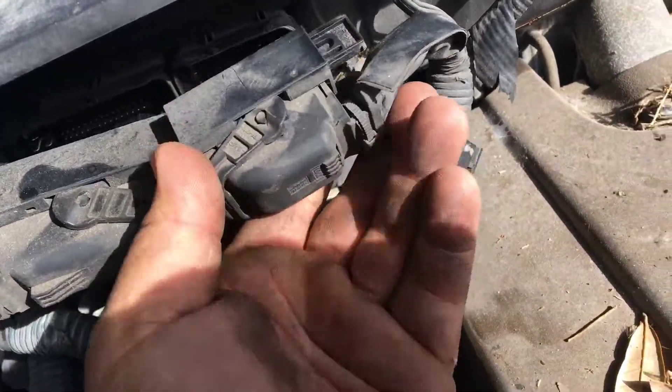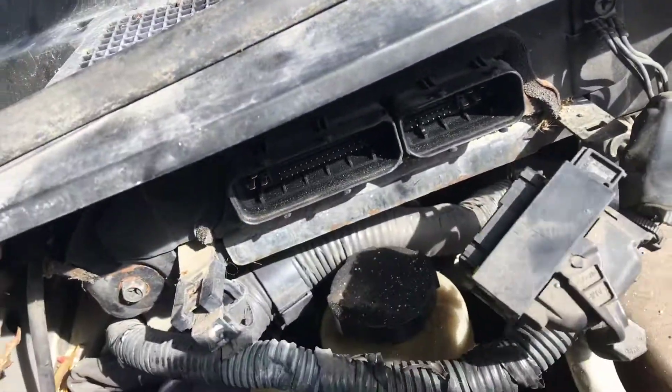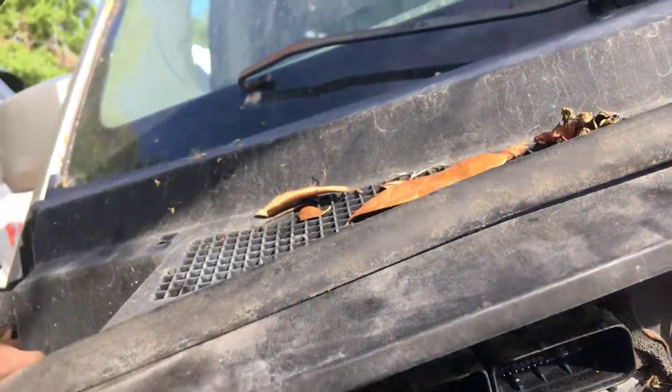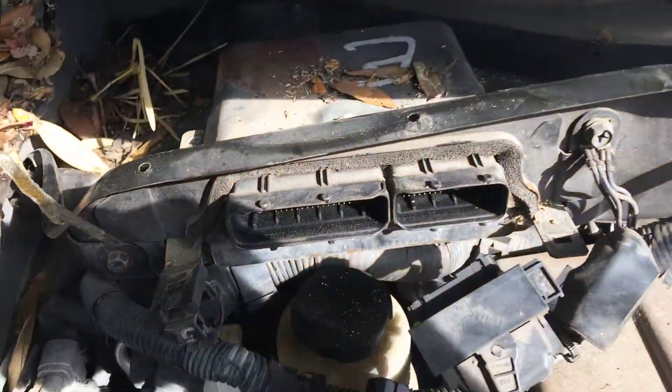You move these left and right in order to loosen them, then you lift up this right here. Lift this up and go from inside — you can actually see it from there.